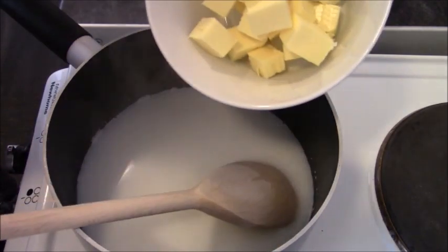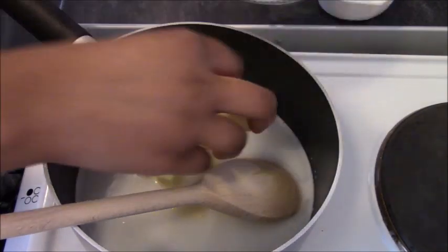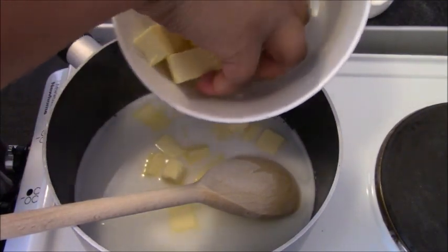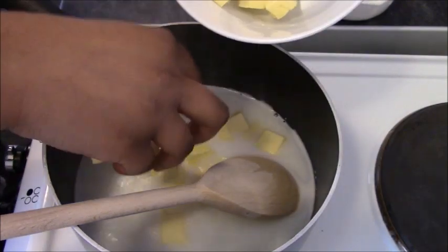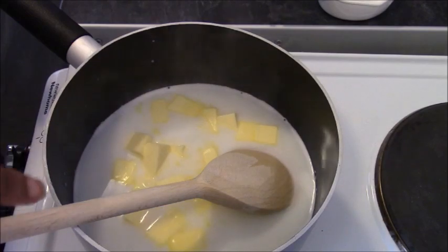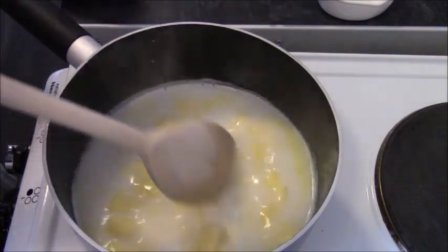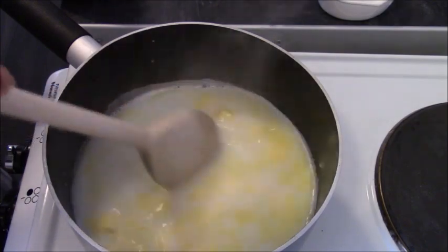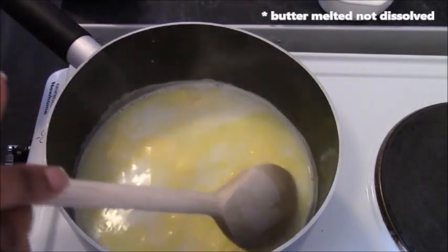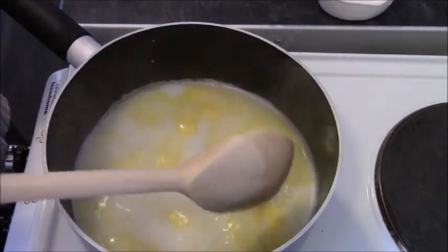Now add in your cubed butter — 100 grams. You really do need to make them small cubes because they melt quicker. The longer you have this over the heat, the more water is evaporating, so you need them in small pieces. Mix until dissolved, then bring it to the boil — not a full rolling boil, just until you can see bubbles.